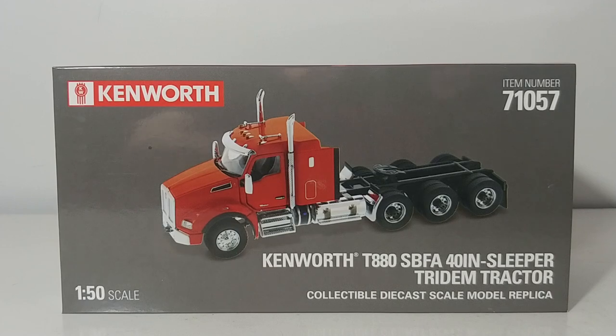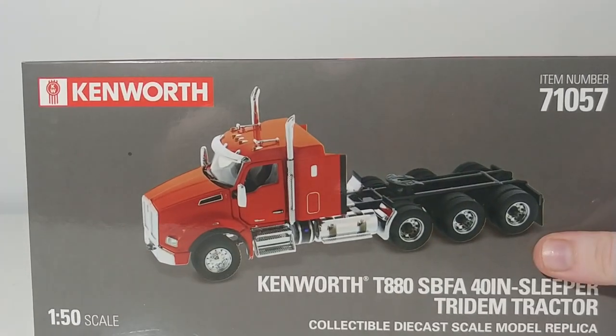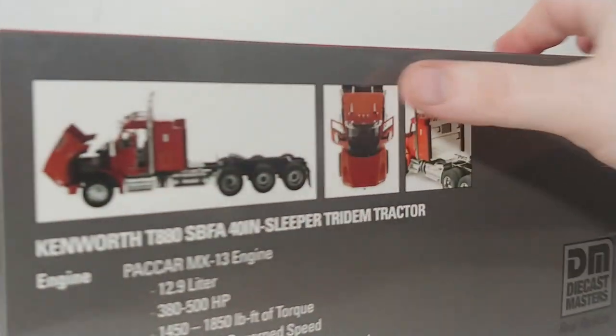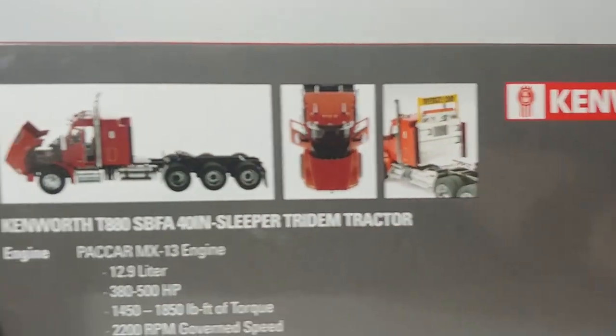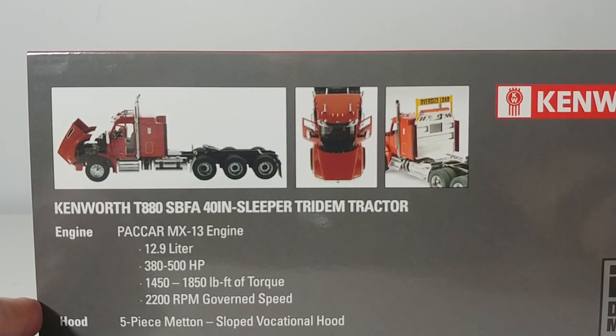As you can see on the packaging, the item number is 71057. Let's go ahead and take a look at the rest of this packaging before we take a look at the truck, because it is very, very impressive. There's a rendering of the model on this side, Transport Series up on top as we always see. And on the back, there are some features of the model. Here's a description of the real truck — Kenworth T880 SPFA, that's a setback forward axle with a 40-inch Sleeper Tridem Tractor.